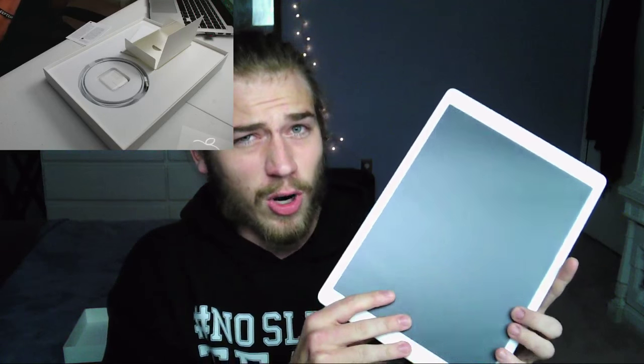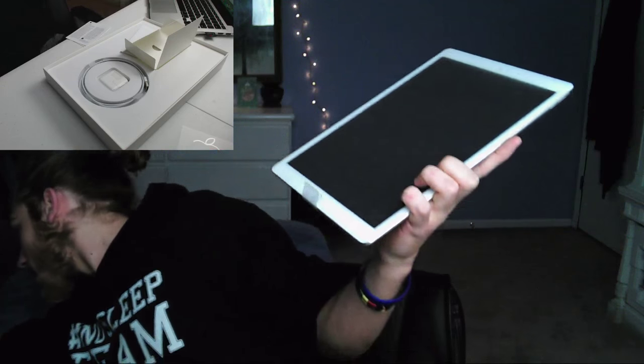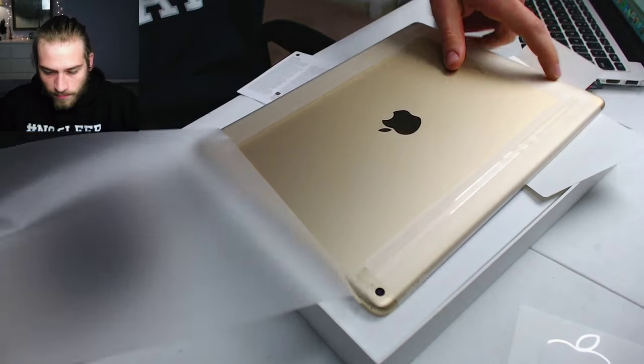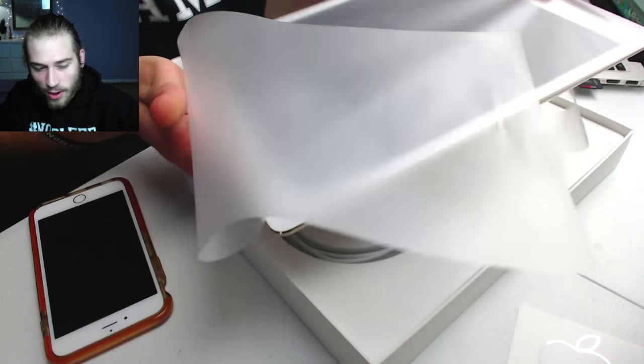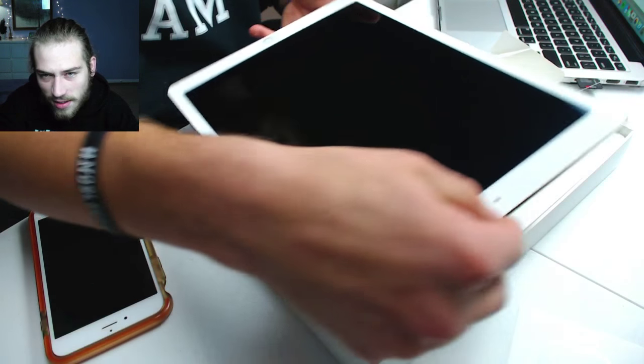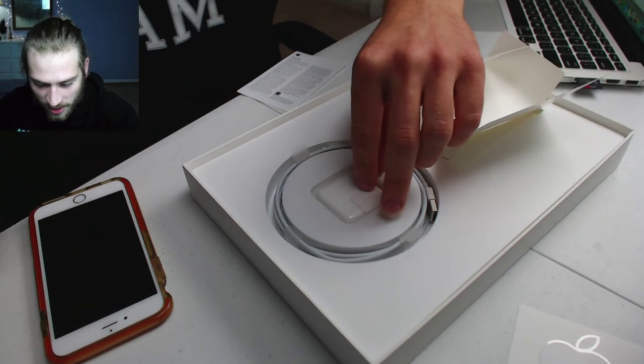I don't really need a screen this big — this thing is 12.9 inches. I'm actually happy with the iPad Mini; it's kind of like the size of an iPhone 6S Plus. I love that size, and the iPad Mini is just a bump up from that. I would love to edit video on it. I think iMovie is redesigned on this thing — it's supposed to be improved and you can edit 4K video and stuff like that. Let's go ahead and peel off the plastic while we're at it.